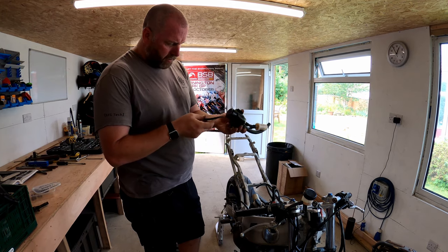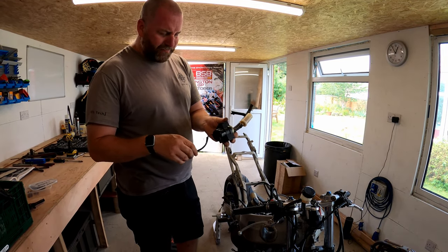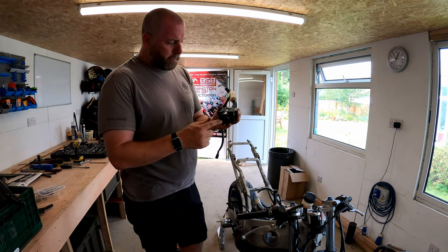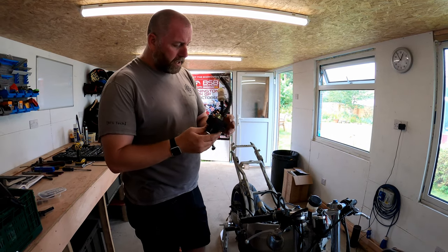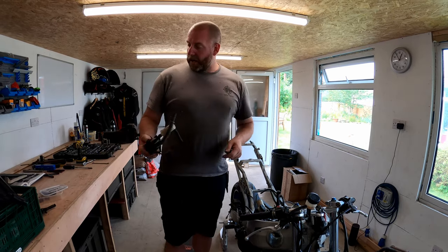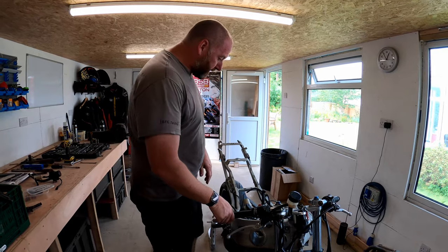Not sure if this is an original part or not - this wire here looks to be fairly new compared to the rest of the loom. It's got a Mitsubishi badge on the back as well, so I don't know whether Mitsubishi made the fuel pumps for them or not. But as far as I could tell it was working because the bike did run, so I'm happy with that for the moment and I'll obviously test it at some point prior to refitting it.